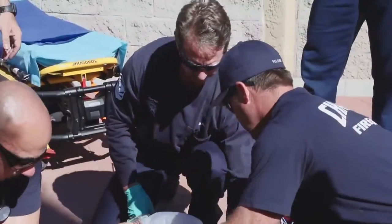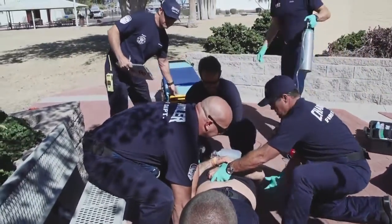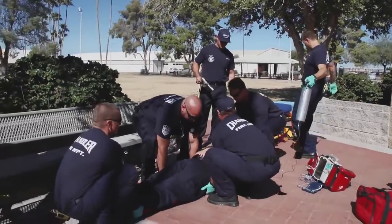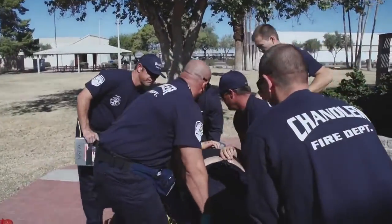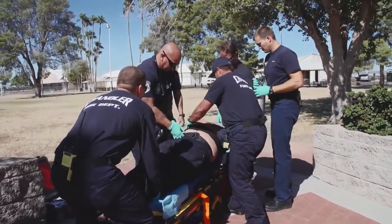We'll remove the backboard once he's on the gurney. Copy that. I've got that side right there. Ready? One, two, three. Oh my God, Fred. Okay Aaron, I'm going to have you remove the board once we get him lifted up here. Copy.